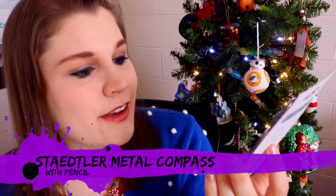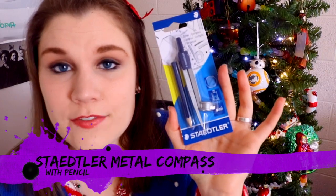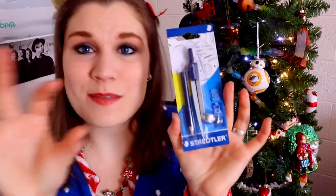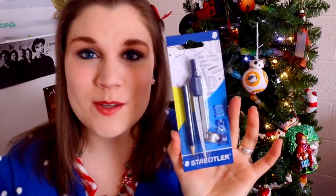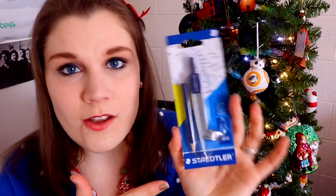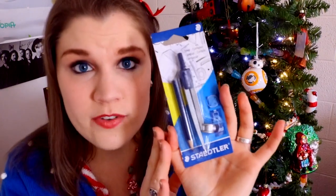This is a compass — a Staedtler compass. This is really awesome because if you're a fan of putting circles all over your work, this is your best friend. This is what architects use, and I've been wanting one of these. I've had a small protractor I've been using for circles in my artwork on Instagram. If you don't want to do a whole background and just want a circle of color behind your character, this is your best friend.